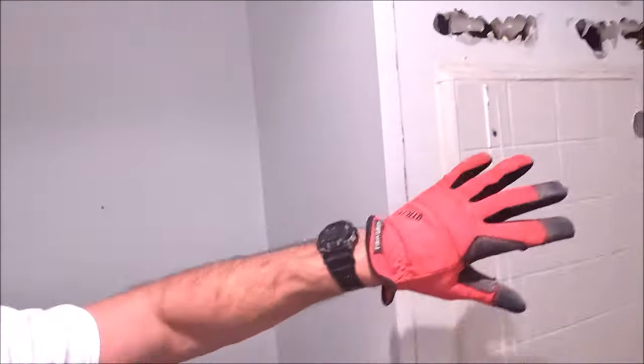All right, here we are guys — quick shower remodel, three by three. We have a float, nice and soft; it's not going to be too bad to pull these off. We used a brand new system called Profilotech.